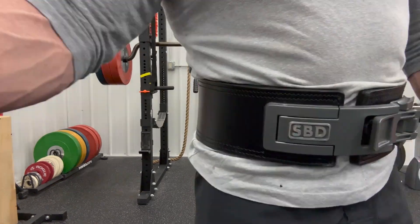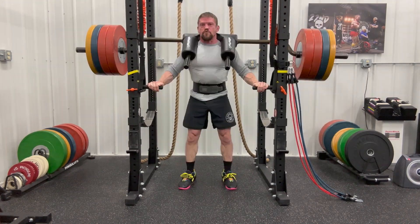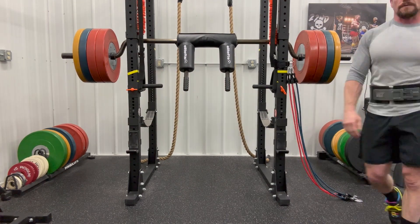I moved some stuff out of the way so I get a straight-on view. And I noticed something, especially the heavier this gets — you can see there's a lean on my left side.